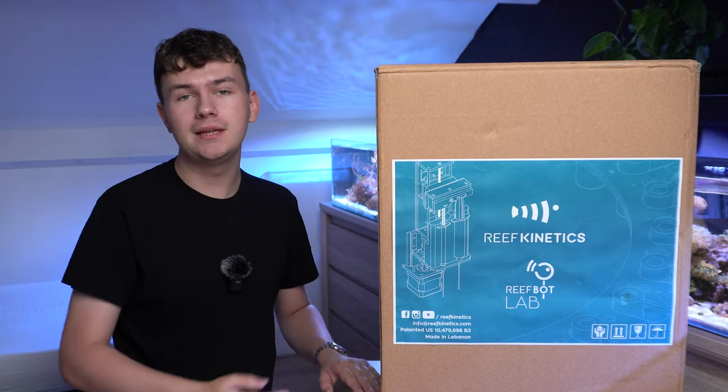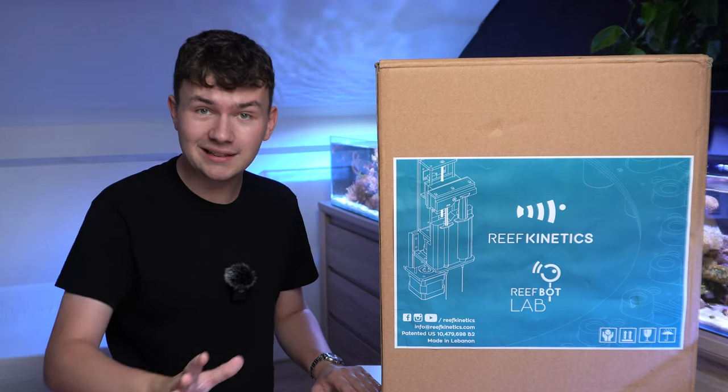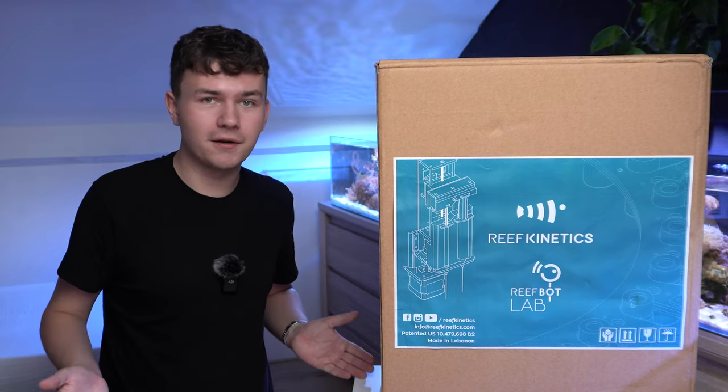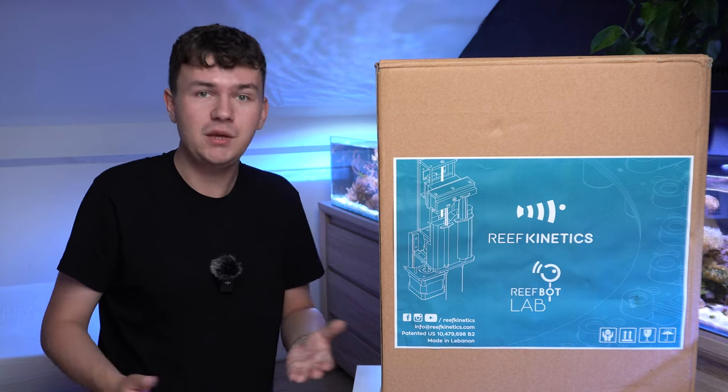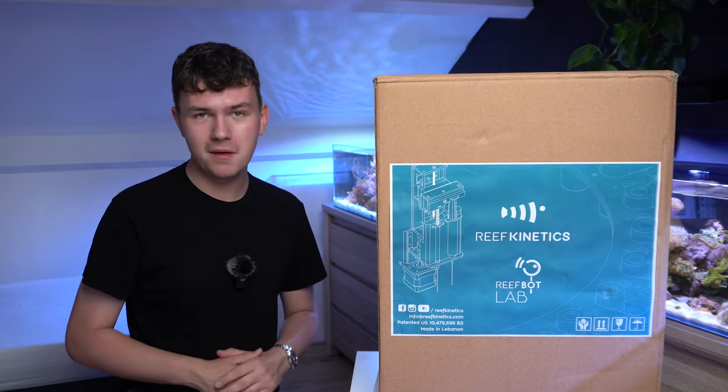Reefkinetics reached out to me and wanted to send me one of their Reefbot Labs. This device will test my water automatically and I don't really have to do anything other than check my phone to see the water parameters. So as you can tell I'm pretty excited about this new piece of equipment for my reef tank.